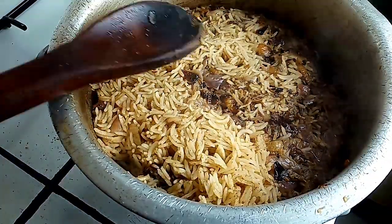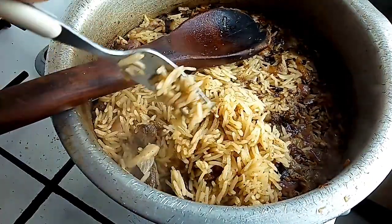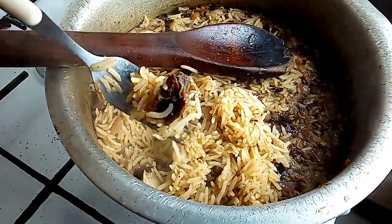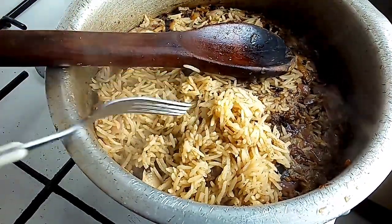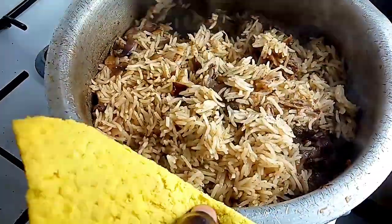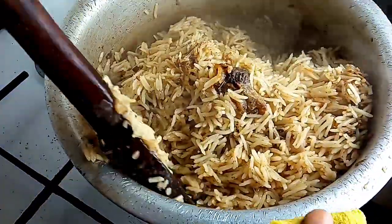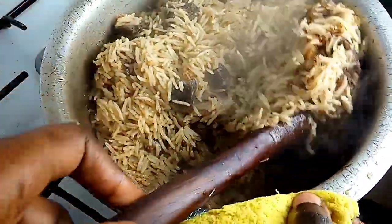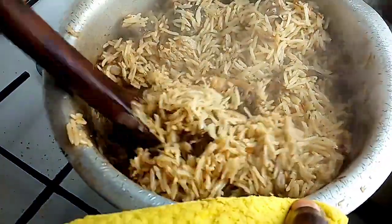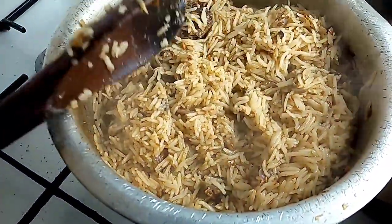We are back after a few minutes and our pilau is cooked — look at that! I really love the aroma. Look at how the meat looks; if your meat does not look like this, your pilau is not slapping. Your meat has to look like this so that your pilau will slap.